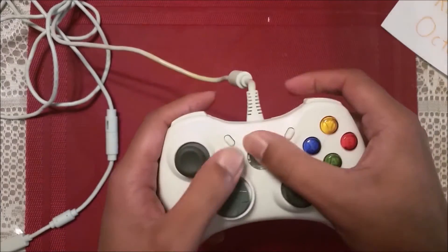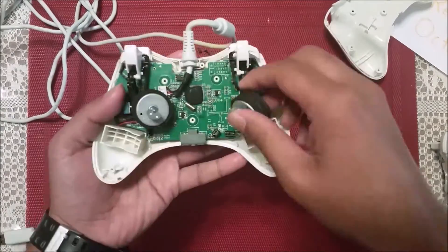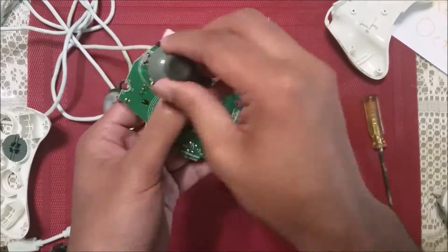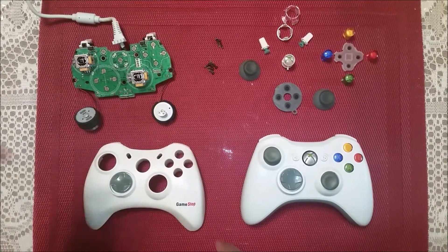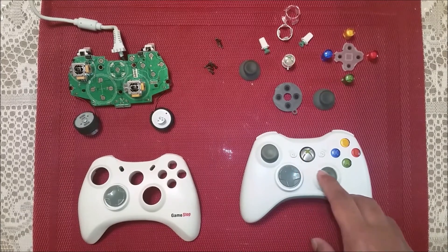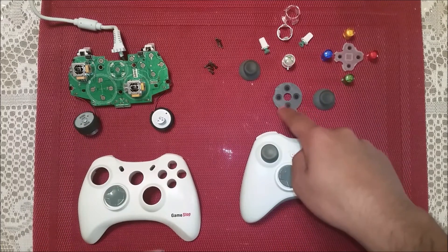Inputs as usual with the analog sticks and the d-pad, the home button and the other buttons to play your games and send your inputs to your 360. These buttons are laid out parallel to how a normal 360 controller would be laid out. Since it's a slightly cheaper brand, some buttons like the d-pad and the triggers won't come off as easily without possibly breaking, so I won't be taking those off. The Microsoft brand 360 has a large silicon pad that takes up the entirety of the main buttons, but the cheaper brand has broken-up silicon pads and the d-pad has its own separate pad.